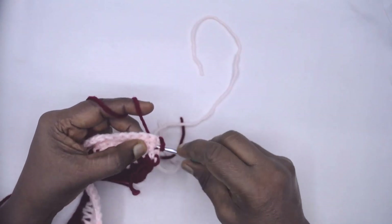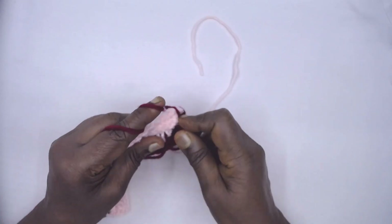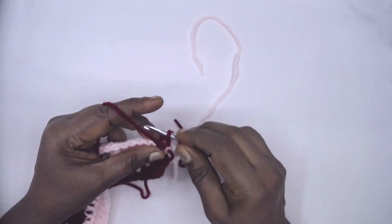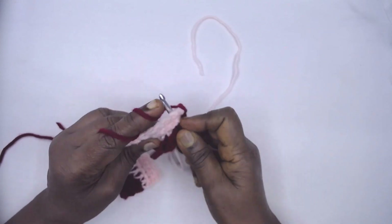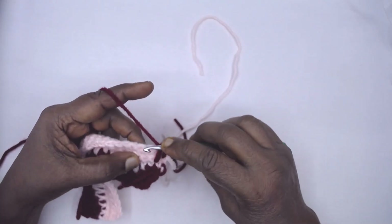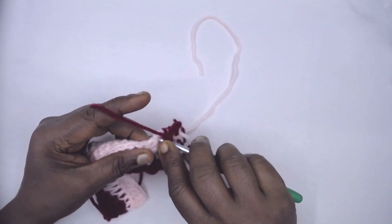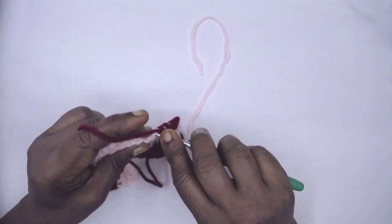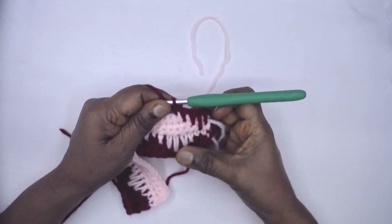Now for row nine we are going to offset the spikes. Place a spike stitch in the second row below, then one spike in the third row below. So two, three — now one spike two rows below, then one spike one row below, then one single crochet. In this manner we offset the spikes.